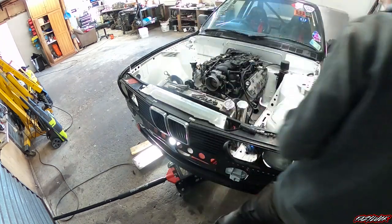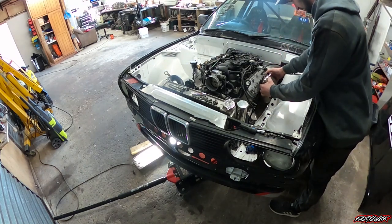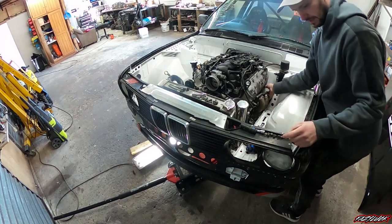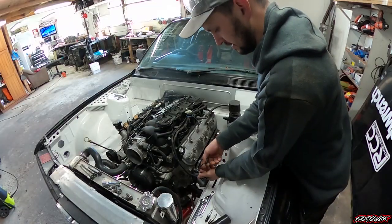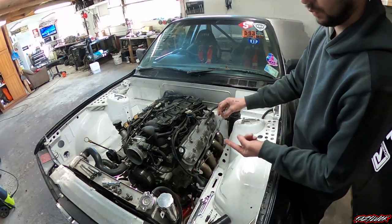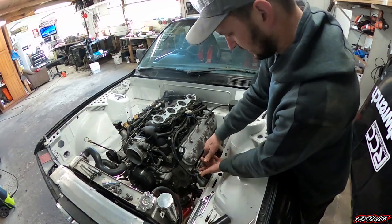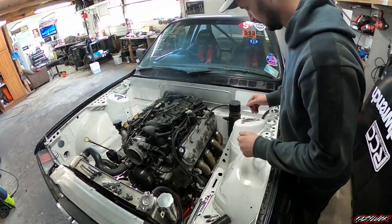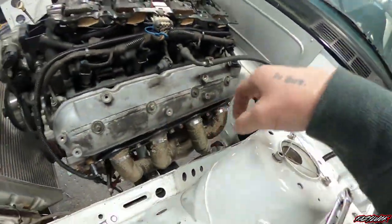So that moved a couple of millimeters there, we'll see if it's enough. There we go, a bit better. It's actually pretty good with these gaskets because they've got hooks on the two end ones - you can just set it up with the two end bolts and then slide that in. Because with some cars you have to try and balance the headers and stuff, this makes it a million times easier. So that's all buttoned up, all nice and tight down underneath as well.